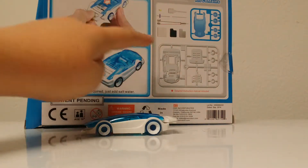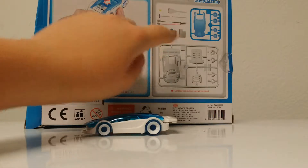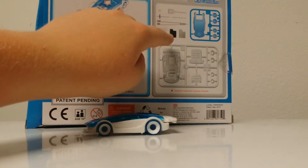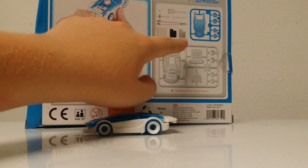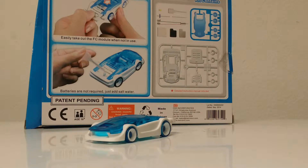They do give you three of these little platform pieces, which are the engines. Every engine only lasts four hours, so you only get four hours of straight use and then you have to replace the engine. So let's go ahead and get this on the ground and show you guys how it works.